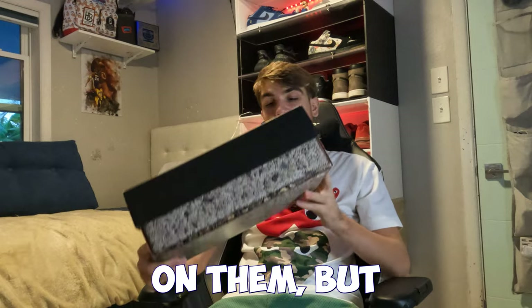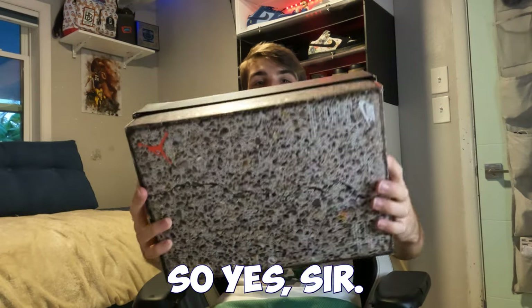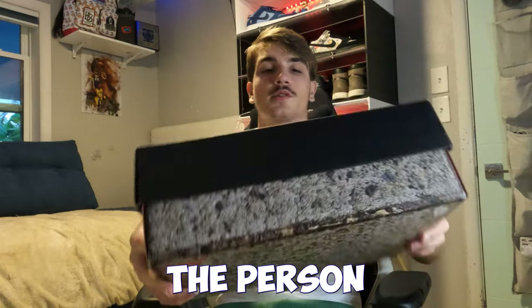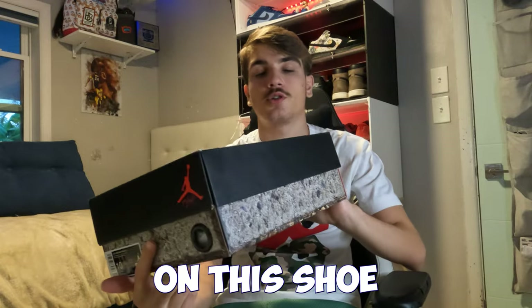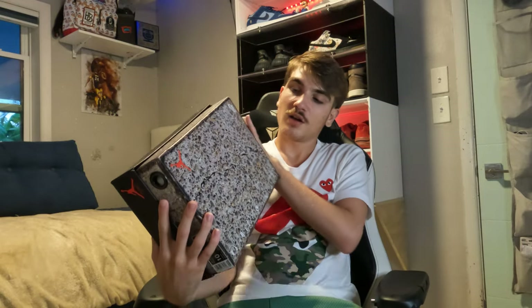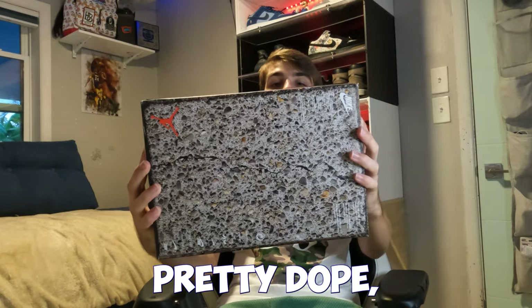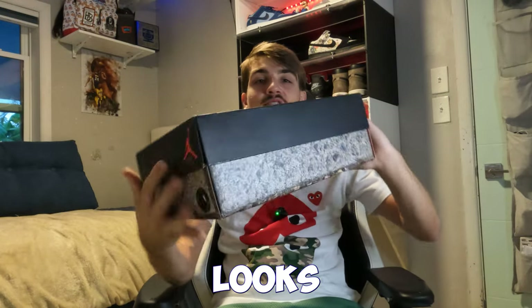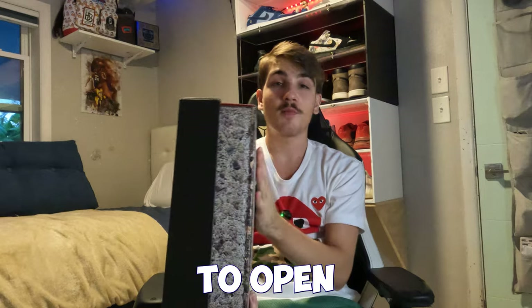I don't really know how I was able to get my hands on them, but I got them. There's gravel on the bottom of the box, kind of representing a street, because Nigel Sylvester — the person who did the collab with Jordan — is a pretty famous BMXer. Pretty dope box with gravel on the bottom.